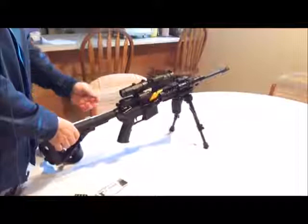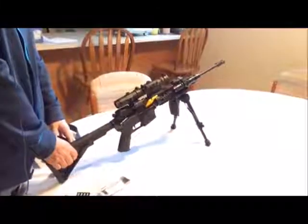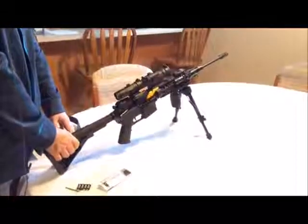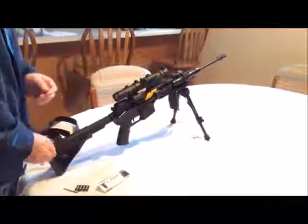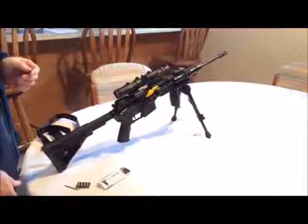I'm happy with this bipod. It's a good price, good quality, well made, good quality materials, nice and solid — it's not going anywhere. I'm going to take it to the range, shoot it with recoil, and see how it works out.